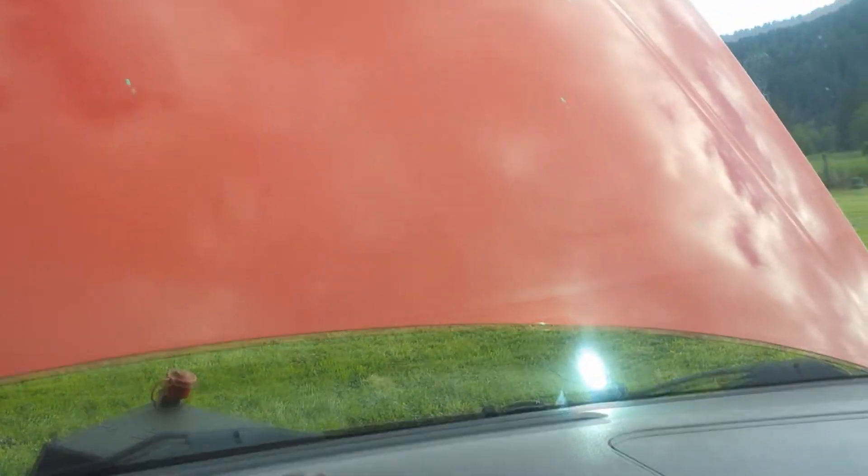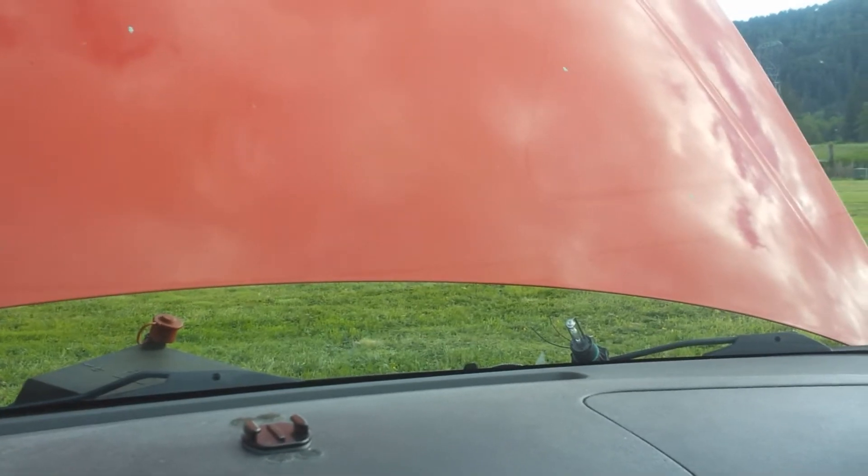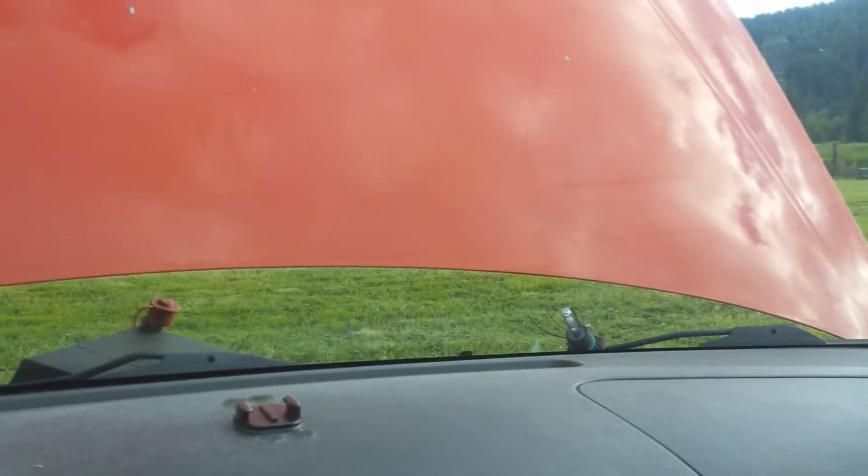I want to turn the lights on — the halos go out. Turn the headlights back off, halos come back on.